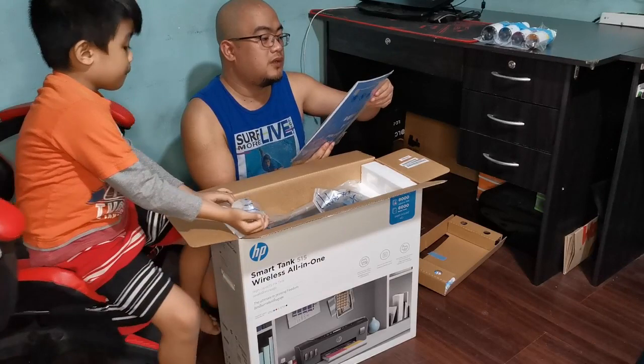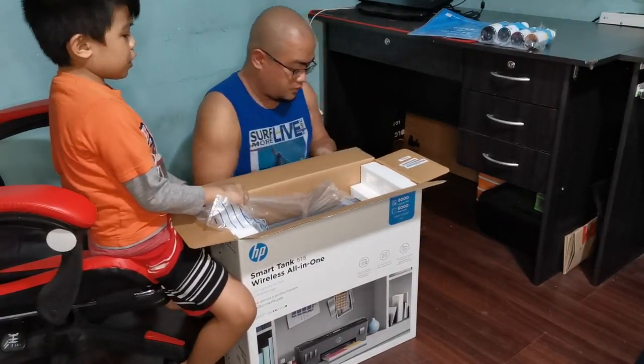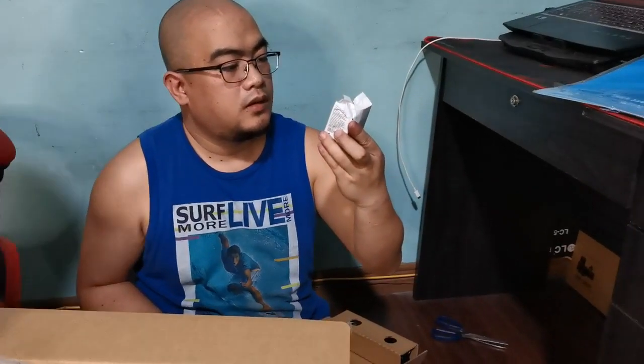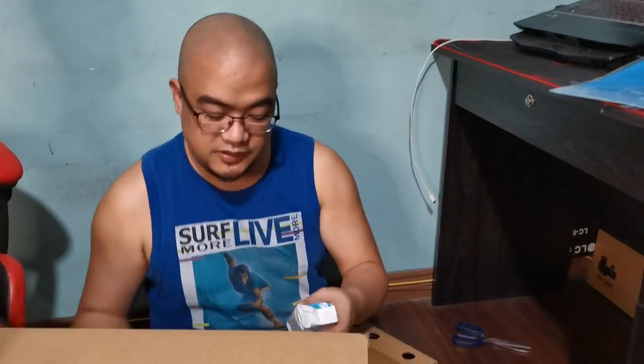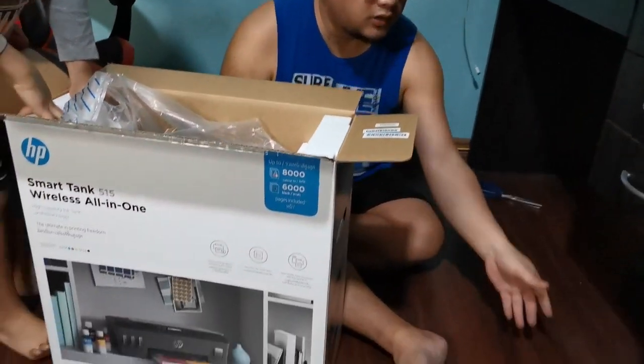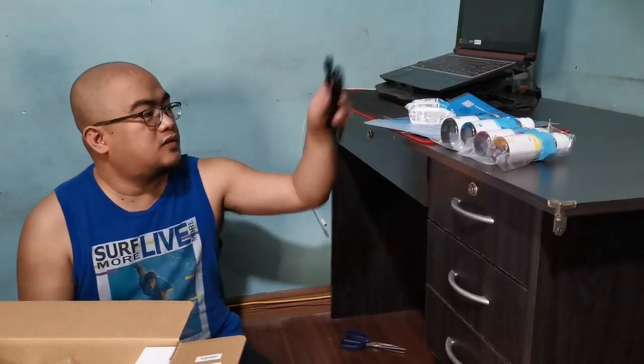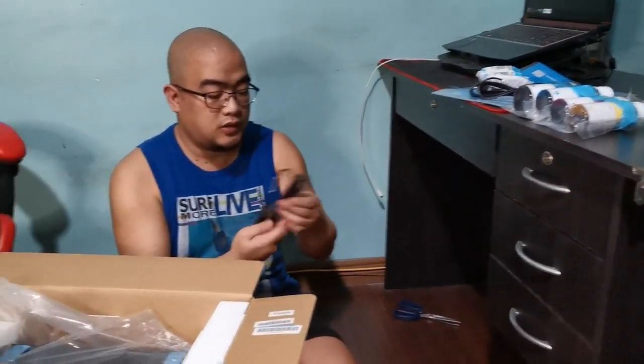There's a manual and there's a paper here. Why do we have a cartridge? Because we will set it up from scratch. I thought it's continuous — yeah, it's continuous, but why a cartridge? You will not be able to print without a cartridge, but the continuous ink system is connected to the cartridge. We also got a power cable and a USB cable.